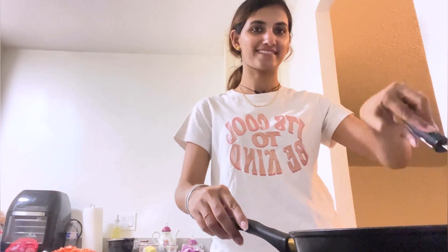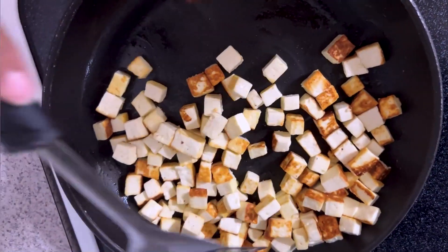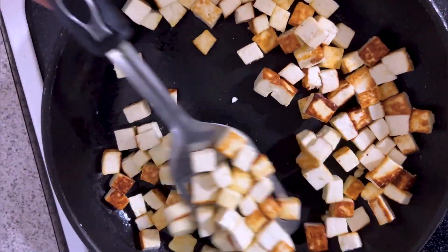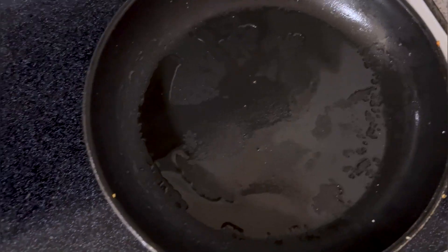Basically, cooking is my love language. I want to show you my love and make it easier. I want to make it roasted. In this pan,